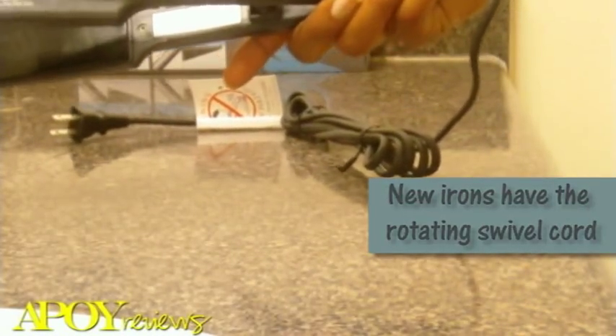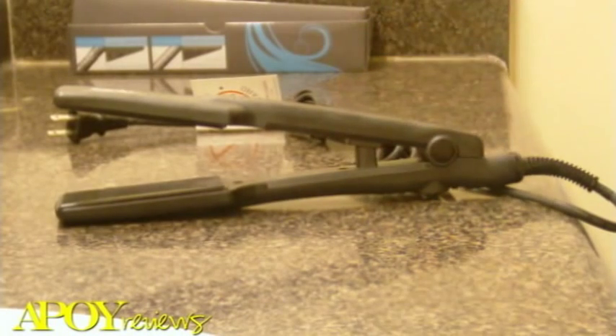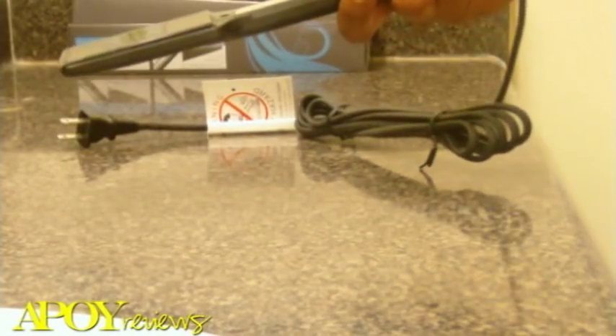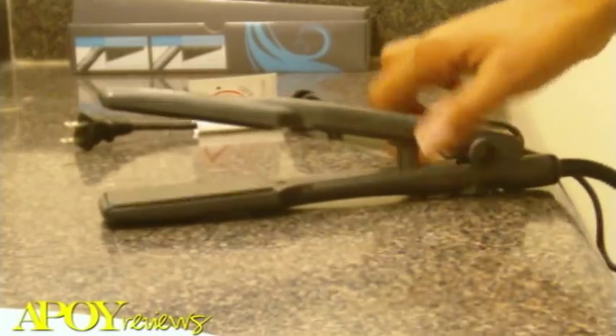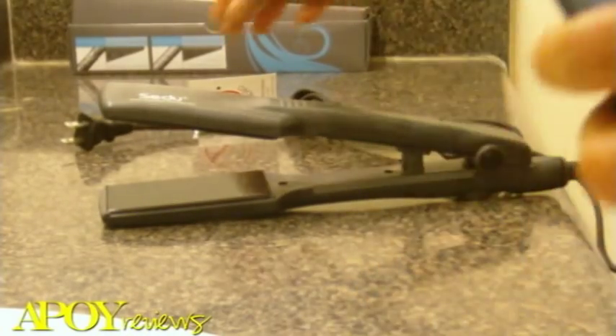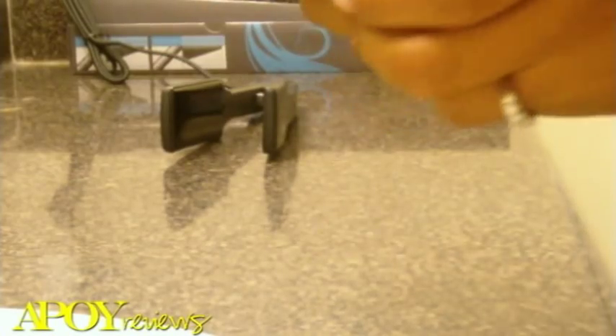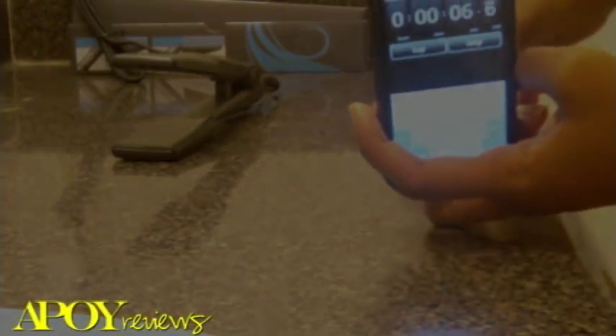The iron also has a dial on/off switch on the back. I'm going to grab my timer so we can see how long it actually takes to go from cool to 360 degrees Fahrenheit. You can see the timer is on zero. I'm going to plug it in — press start.